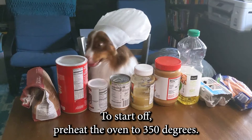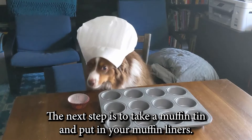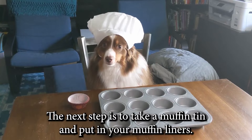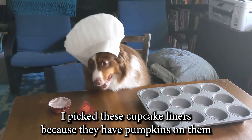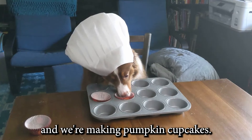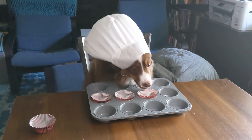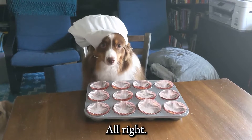To start off, preheat the oven to 350 degrees. The next step is to take a muffin tin and put in your muffin liners. I picked these cupcake liners because they have pumpkins on them and we're making pumpkin cupcakes. All right, we'll need this later.